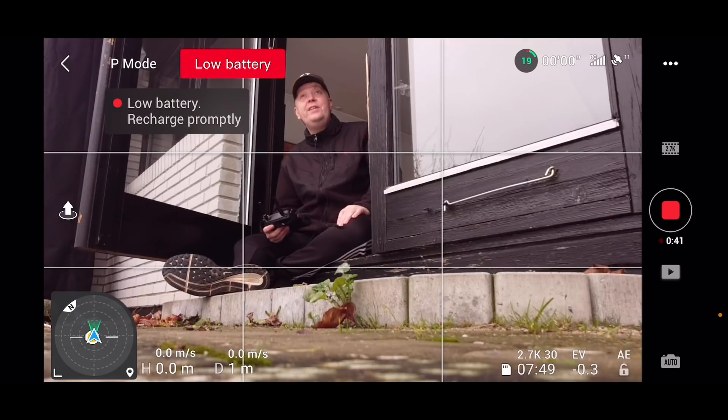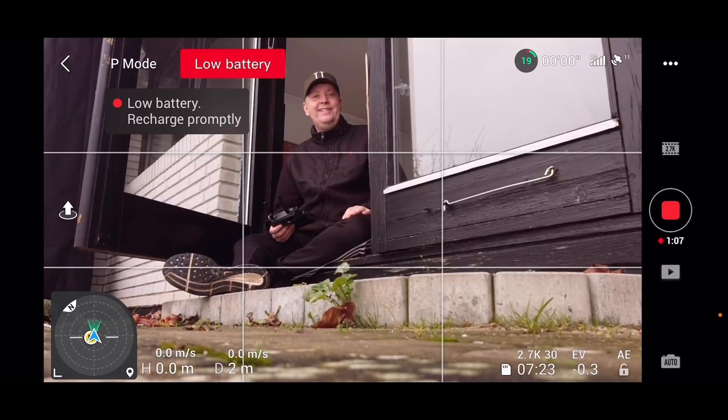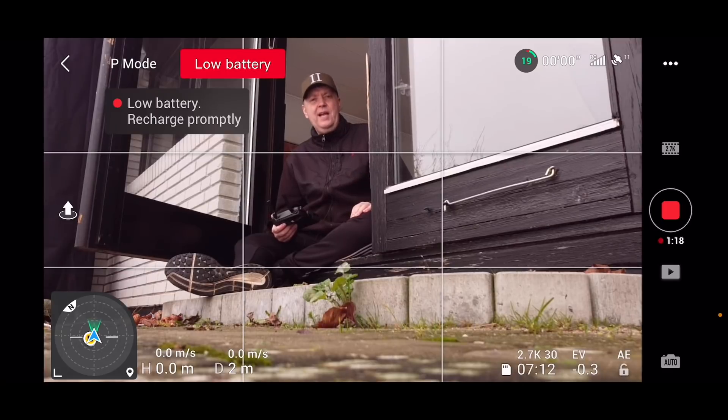That was a short demonstration of the new attitude indicator available in DJI Fly app 1.1.2, which benefits all three drones: the Mavic Mini, DJI Mini 2, and Mavic Air 2. It's actually not entirely new - it was ported from the DJI Go 4 app used for drones like the Mavic 2 Pro and Phantom 4. Let me know in the comments what you think about it compared to the previous version and whether you find value in it. I hope you liked this video - if you did, feel free to give it a like. Thank you for watching!